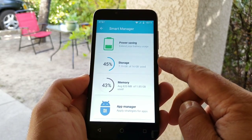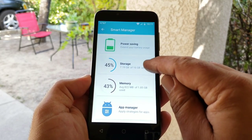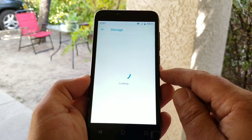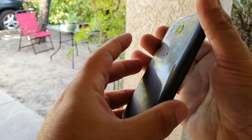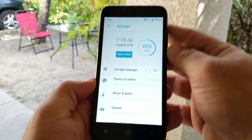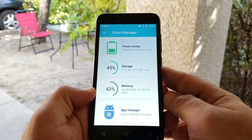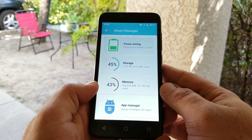You also got Smart Manager, so you have a power saving mode. Going into Storage — this does have 16 gigabytes of internal storage, but again, remove that back cover and you can put in a micro SD card to expand storage. Out of the box, 7.19 gigabytes is already used, and you can also see the amount of RAM available on the Alcatel Tetra.